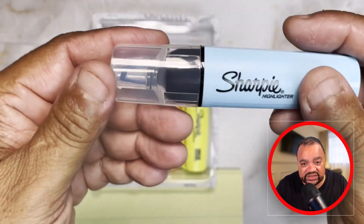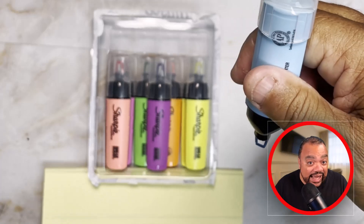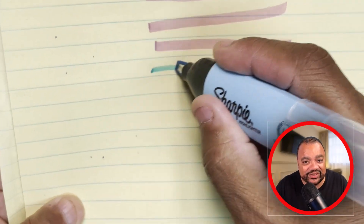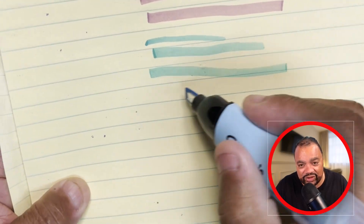And especially when you're highlighting, you want to actually highlight. So when you're highlighting, you can actually see the lines underneath, or the words or the text.